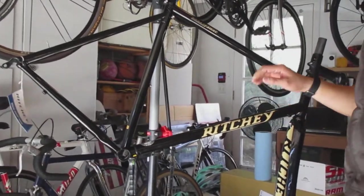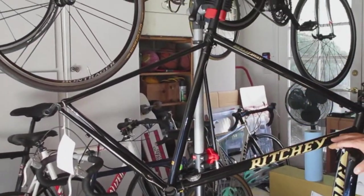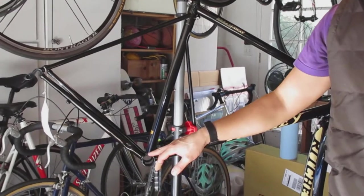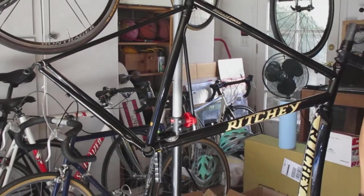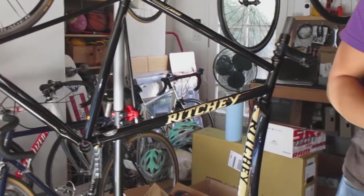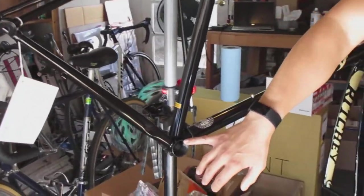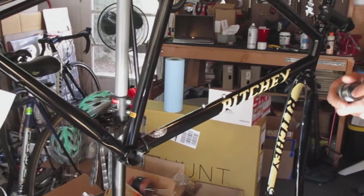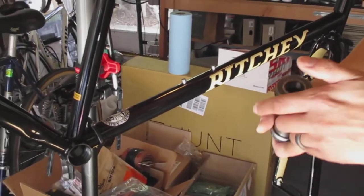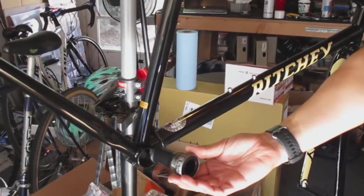It's a few days later and I've let the T9 set inside the frame, so I'm going to start installing components. First thing I'm going to do is install the bottom bracket. I have here a SRAM threaded bottom bracket — this frame uses an English thread, which is very common, and this is a GXP bottom bracket for SRAM cranks. I'll take this out and we'll start with the drive side.